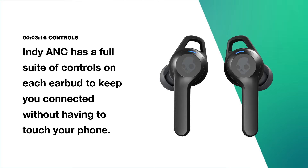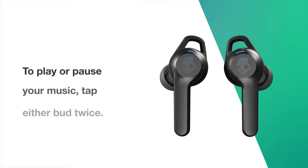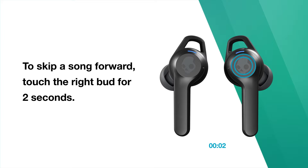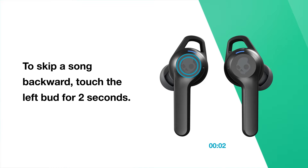Indy ANC has a full suite of controls on each earbud to keep you connected without having to touch your phone. To play or pause your music, tap either bud twice. To turn up the volume, tap the right bud once. To turn down the volume, tap the left bud once. To skip a song forward, touch the right bud for 2 seconds. To skip a song backward, touch the left bud for 2 seconds.